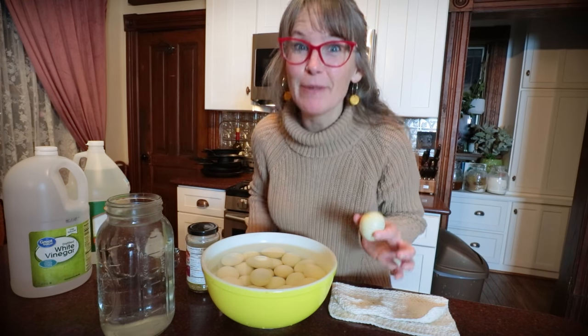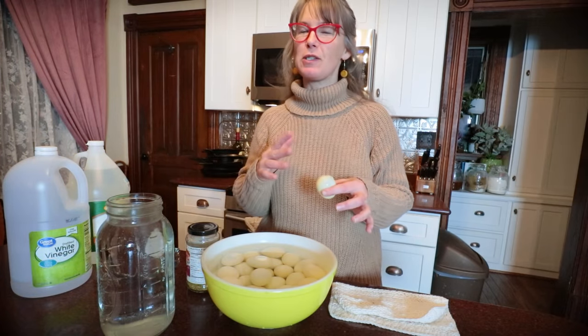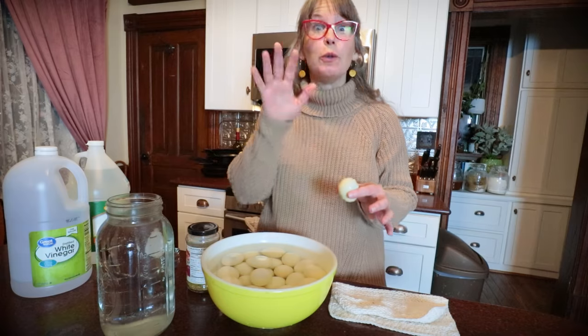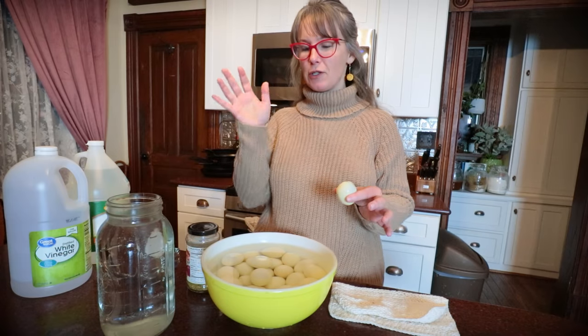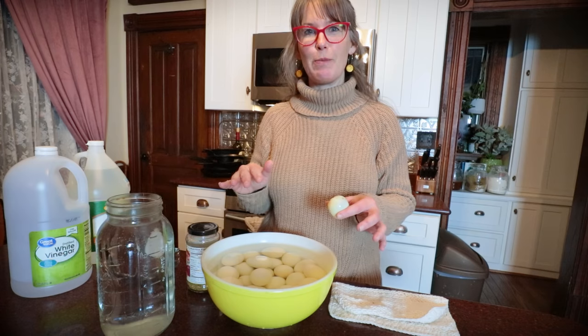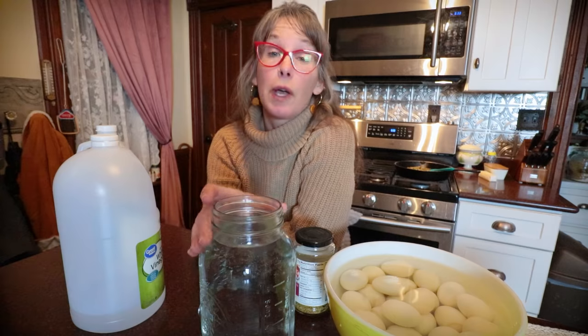Pickled eggs — I've never made them, but we're going to do it super simple. I want to keep them shelf stable, so I've researched and researched recipes. I think I'm going to be able to pull this one off without them going bad. Let's get into it and make some pickled eggs together.